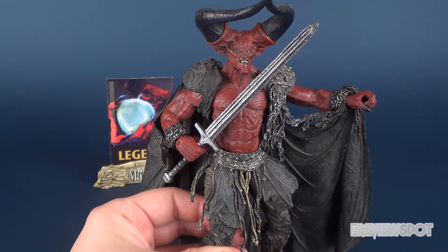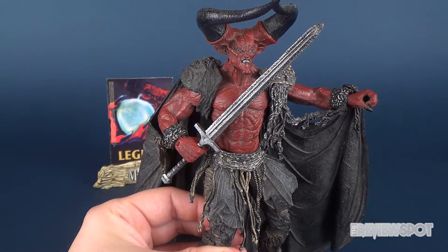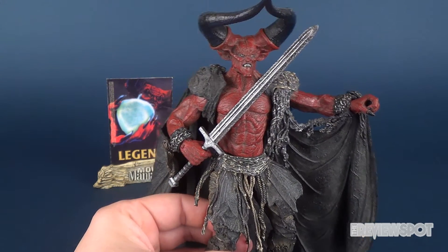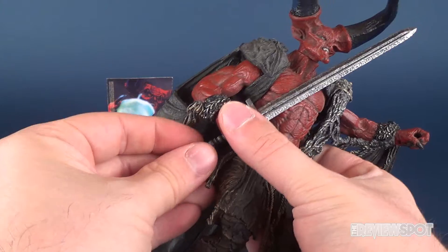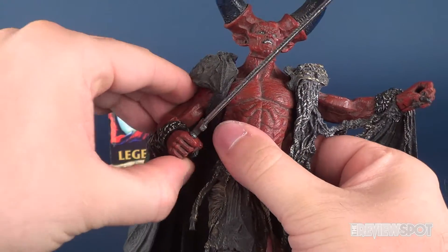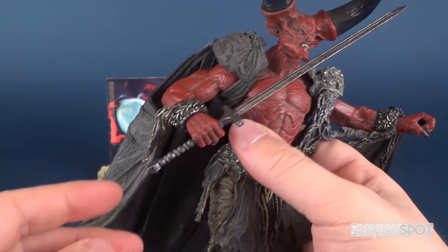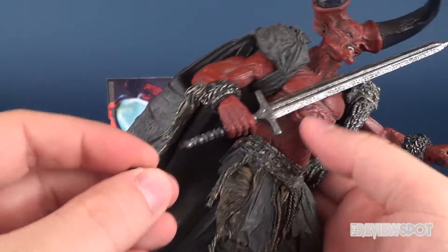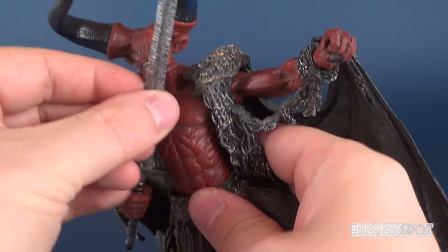Now, as you could probably guess, because this is a McFarlane Toys Movie Maniacs figure, articulation would normally be limited. This is actually a little bit of an interesting one because he does have a little bit more articulation than one would probably suspect, but unfortunately what articulation he does seem to have is limited by the way — we'll talk about that right now.